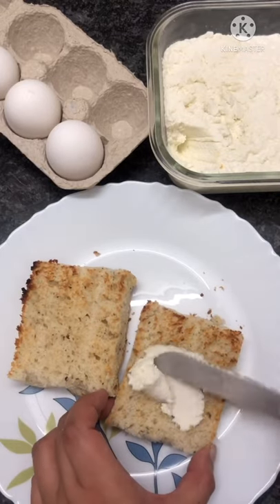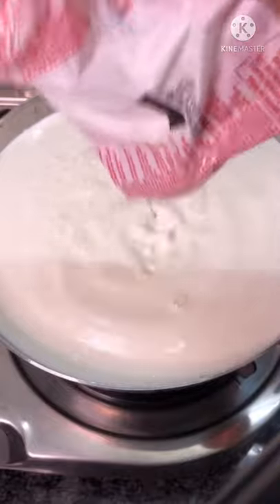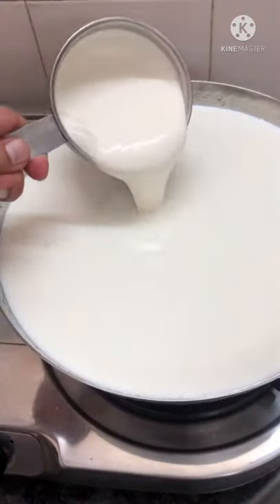We are making homemade ricotta cheese. Start with 2 litres of milk, 1 cup of cream, and half a teaspoon of salt.